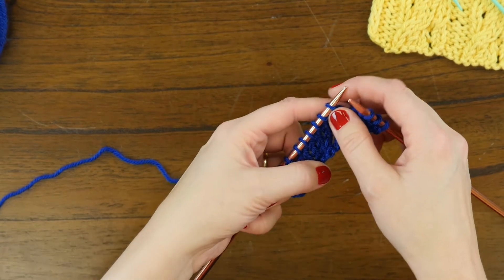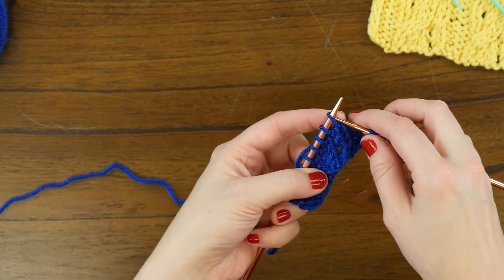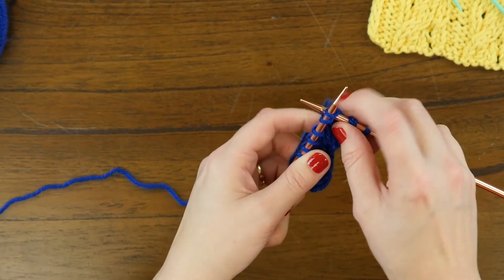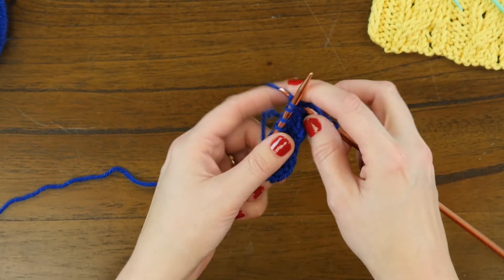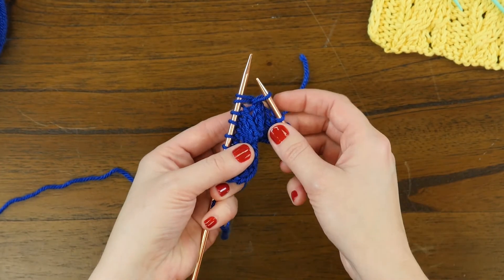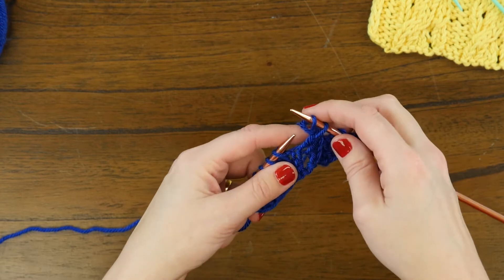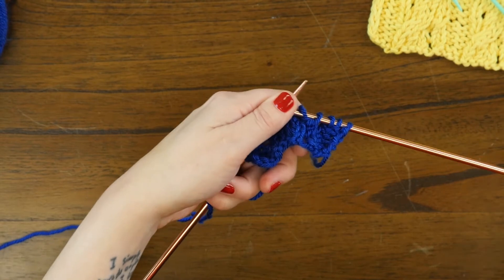So we're skipping — not slipping — the first stitch. We're leaving that stitch on the needle but skipping it to work into the front of the second stitch. Just pretend that first stitch isn't even there on your needle, work that second stitch leaving both stitches on, then work into the stitch we skipped before sweeping both stitches off the needle. That results in the twist part of the cable and twist.